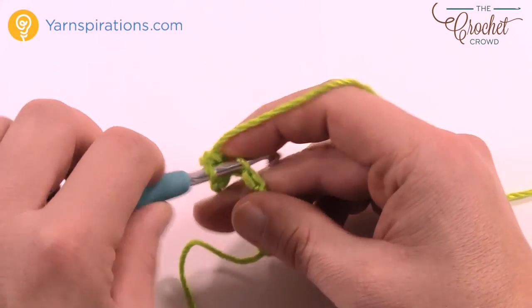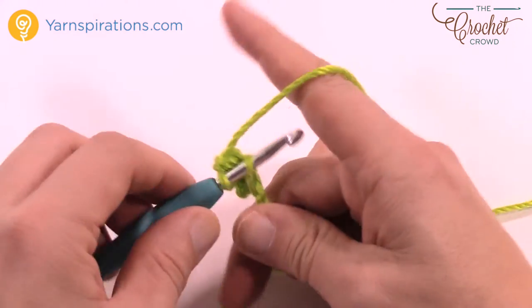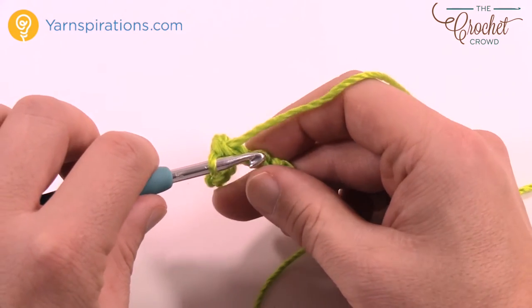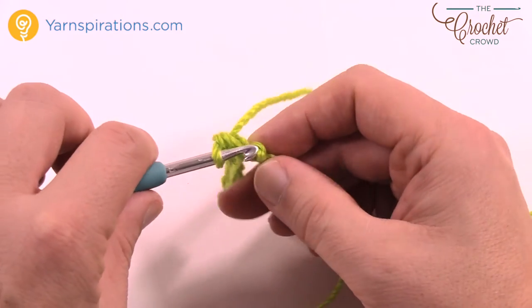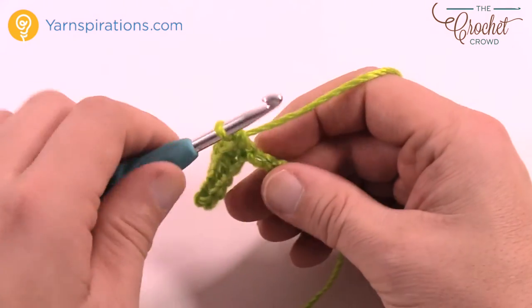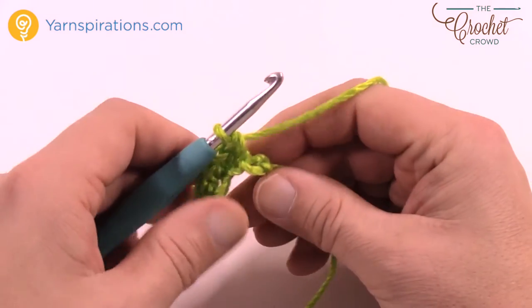You have to do two of these decorations for the Advent Calendar. You can do many more if you'd like to make them as decorations on a Christmas tree and so on — it's kind of a lot of fun. I'd recommend doing all your panels first so you can do up to four at the same time, get them done, and then move on to the rest of the process. It's easier to work as an assembly line — like making a car, one person doesn't make the whole thing.